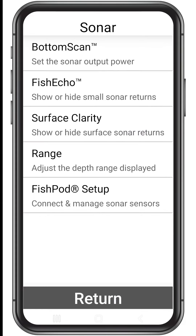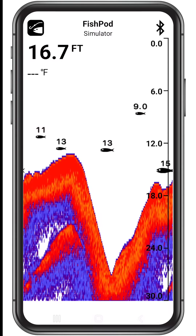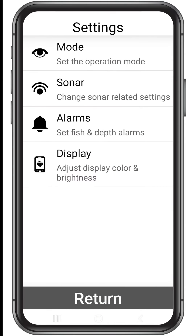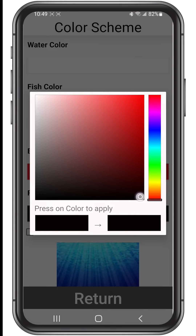So that you can make on-the-fly adjustments, we've conveniently added the fish echo, bottom scan, range, and alarm settings on the main menu. One of our favorite settings is the custom color palette. Check it out by tapping display in the settings menu, then tap color scheme. Here you can use the color palette to select any color scheme you desire.